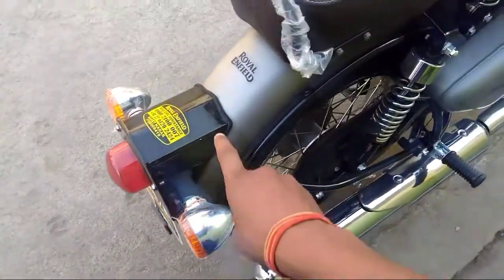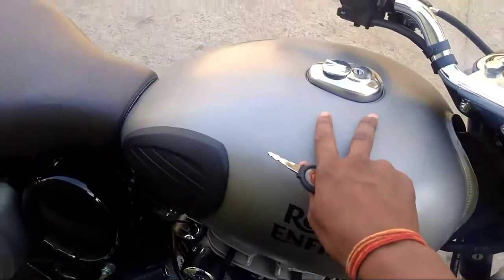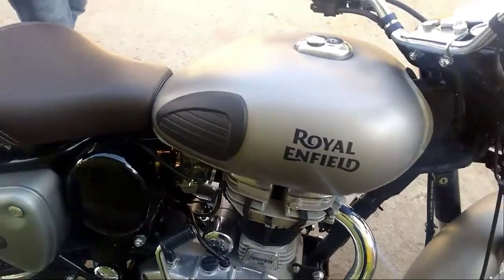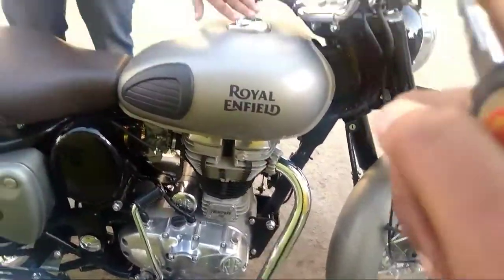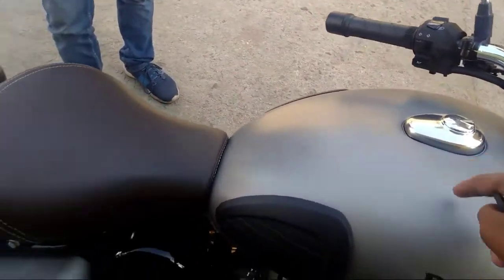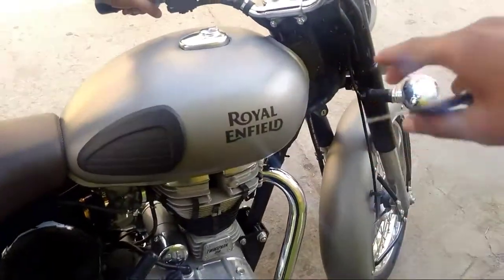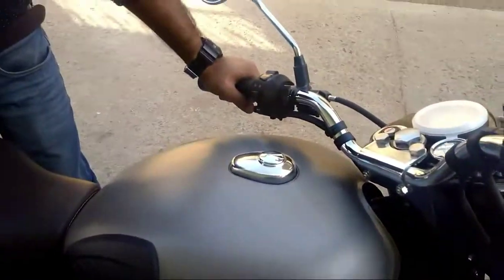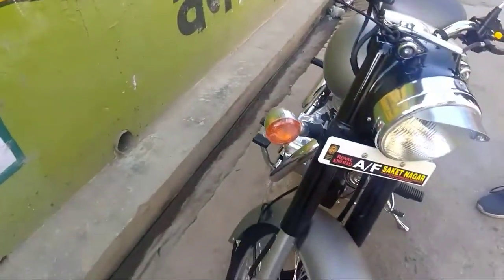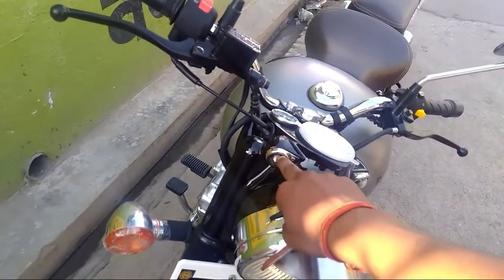There are indicators, tail light, and obviously the Royal Enfield logo here. Coming to the tank, it's having a tank capacity of 13 liters. Never fill the bike with a complete tank otherwise it will gas up — so fill about 10 to 11 liters. Coming to the front, it's having 220mm discs, headlight, indicators, and this small light.